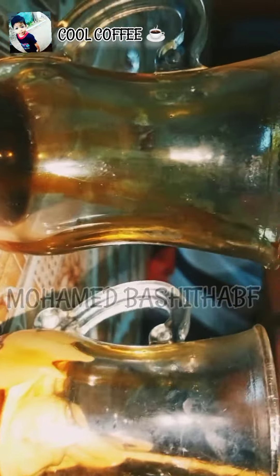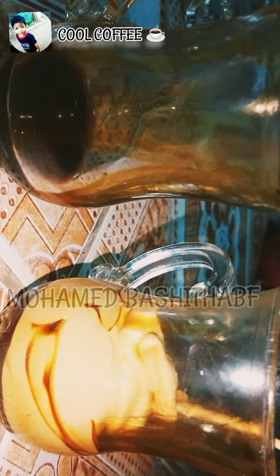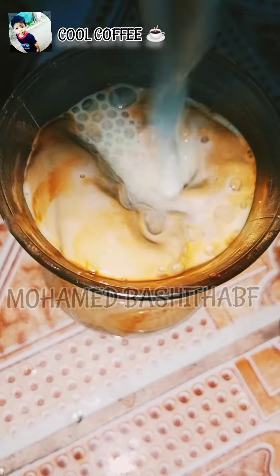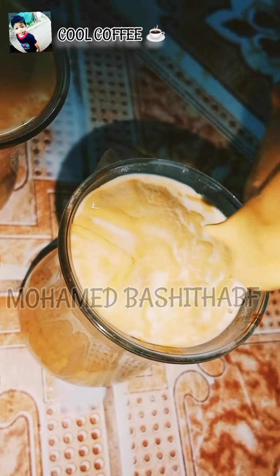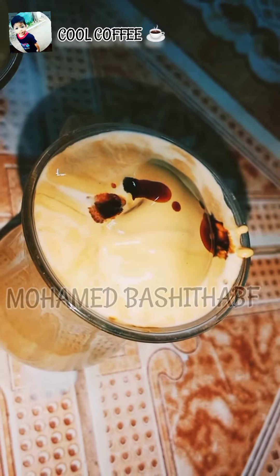Add 1 spoon to a cup of taste. Let's add two ice cubes. Let's add a boost. Let's add a cool coffee.